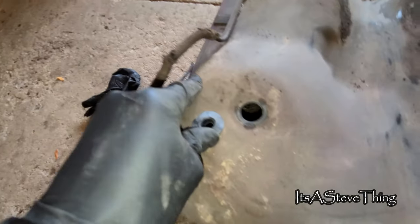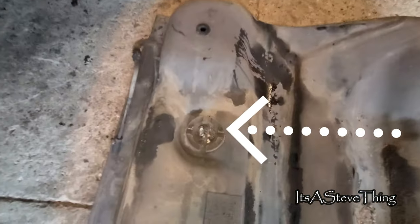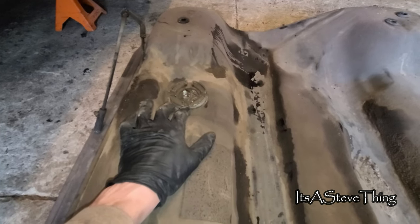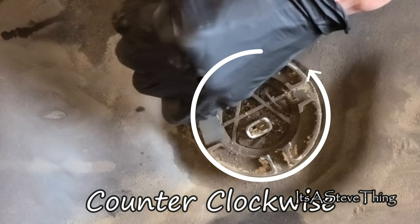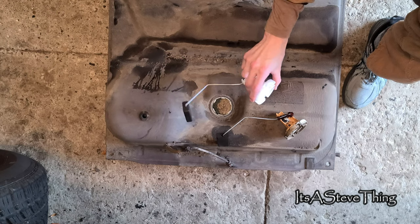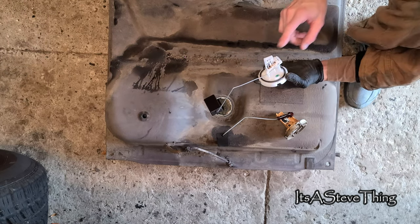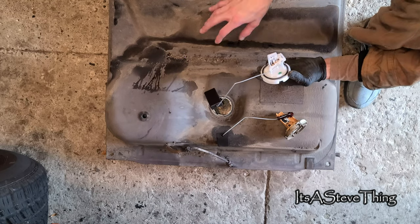Placing the grommets in is easily done. Next is the fuel sending unit, located on the left-hand side of the tank. Because it's a twist and lock, you'll have to use a screwdriver and a hammer — but be gentle, you don't want to break it. As you can see, it's a rather simple affair. Here's the new sender; it usually comes with a new seal, but just in case it doesn't, fuel tank reseal kits available from some retailers include the new seal.